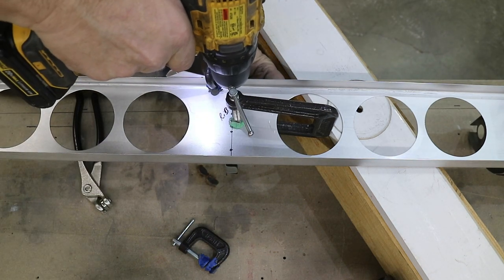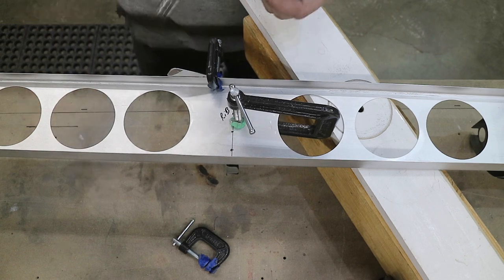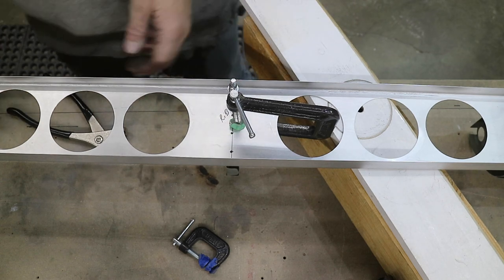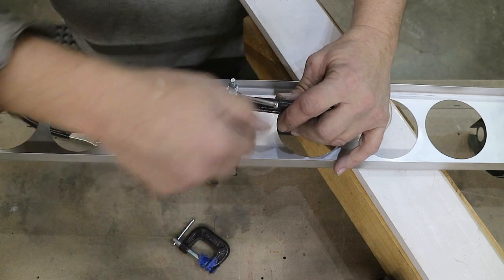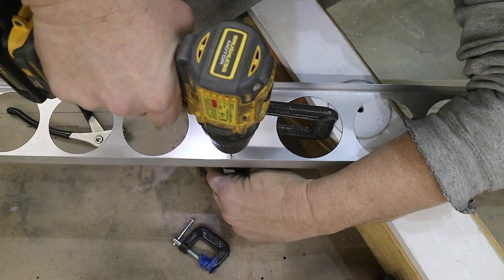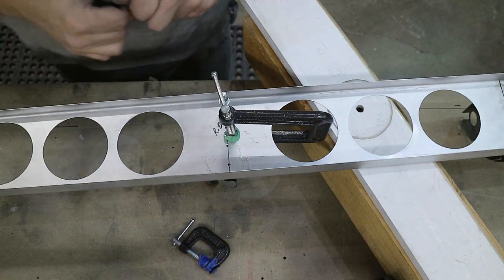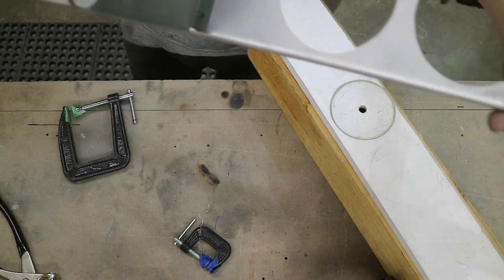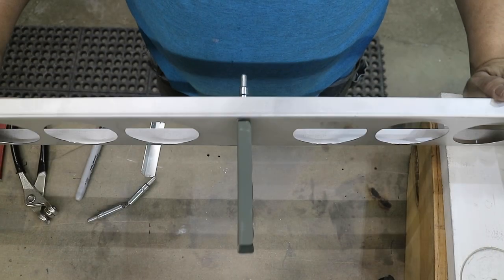And I can drill it. Once I click on that one I don't need this, and I'm going to readjust it a little bit to get that top one where I want it, and then I'll drill it. Turn it over. So all the nose ribs are on.